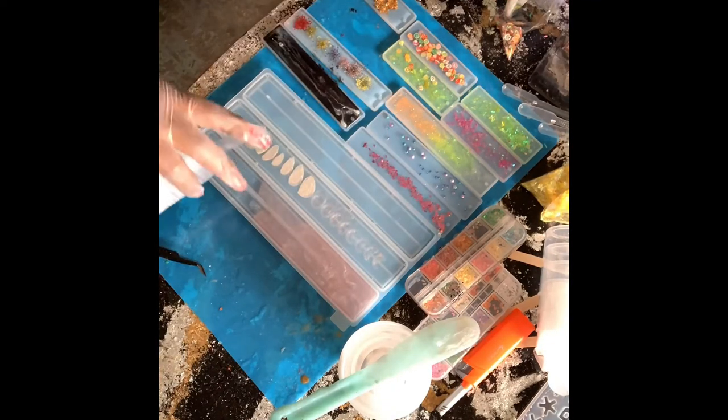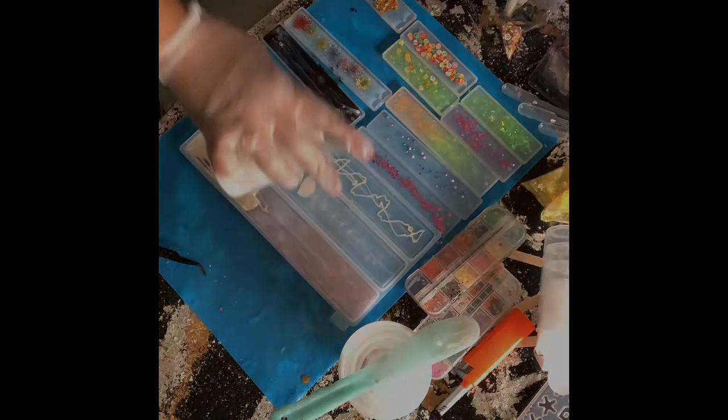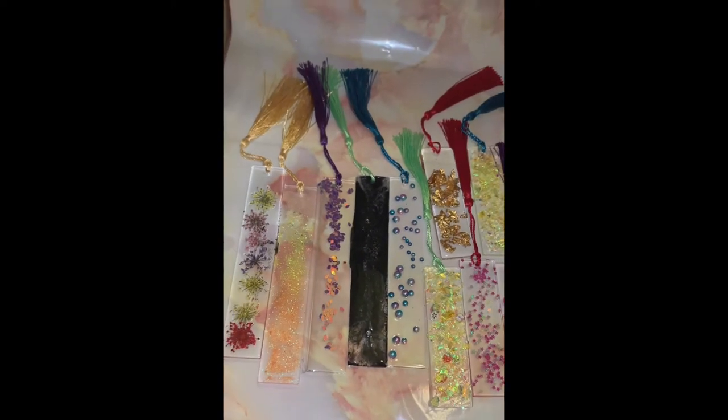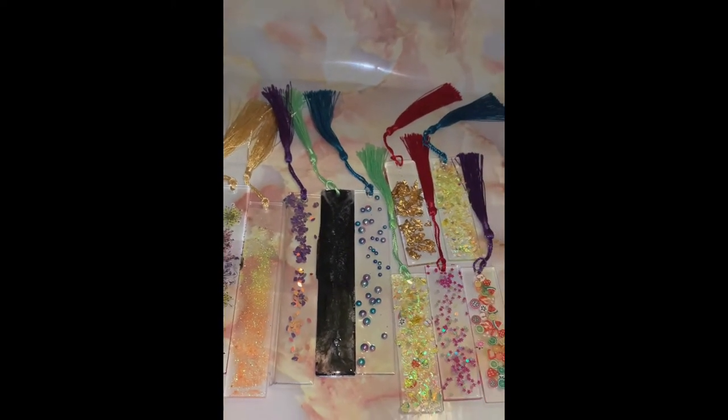For the one with the moon inserts, I would suggest that you go ahead and let those solidify a little bit more before you add in your clear resin. After leaving my bookmarks to cure for 24 hours, this is how they came out. I really like the individuality of each and every one of them.